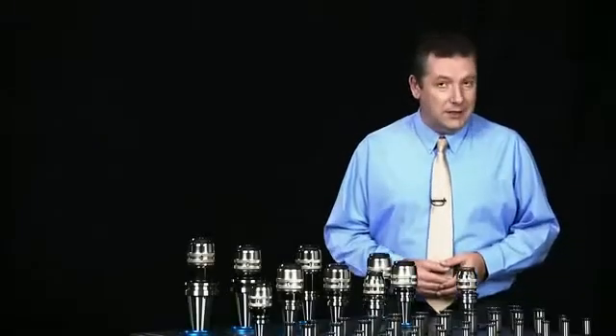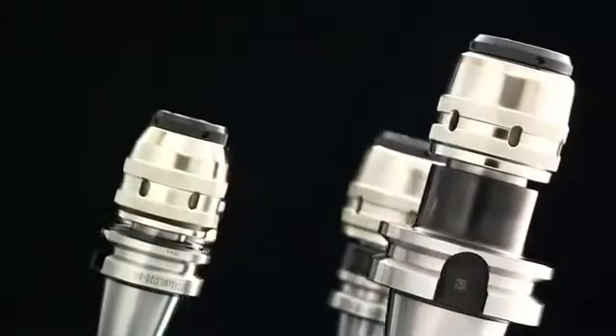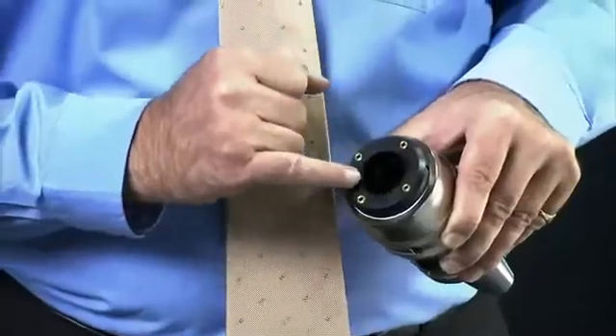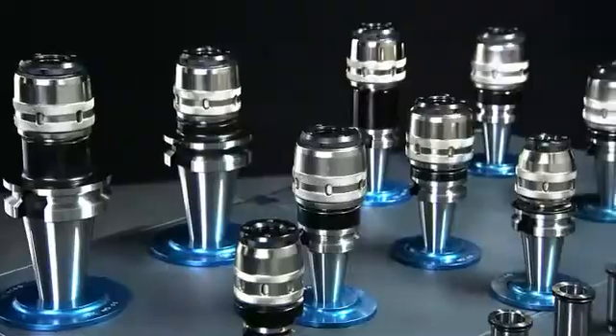The BT40 series multi-lock collet chuck features taper tolerance of less than AT3 and is hardened to Rockwell 56 for enhanced performance and durability. The special internal design with six slots right around increases clamping force and tool holding security.